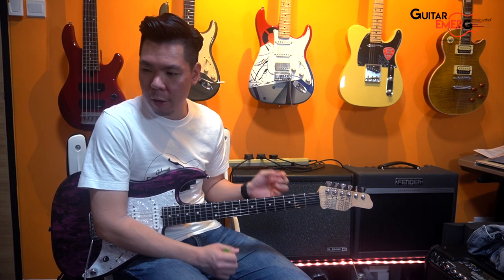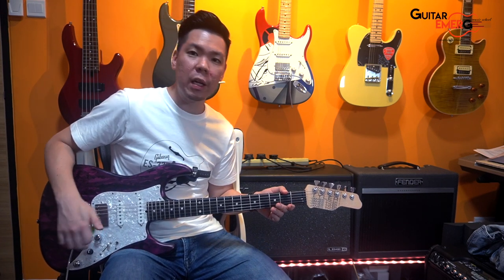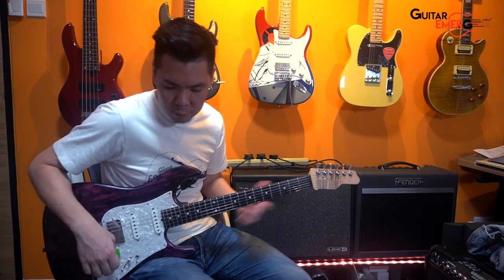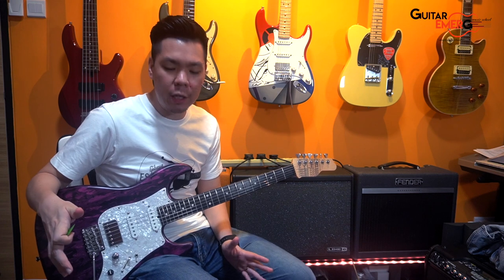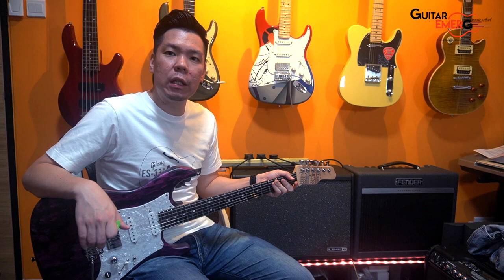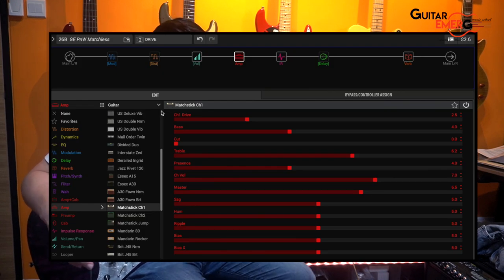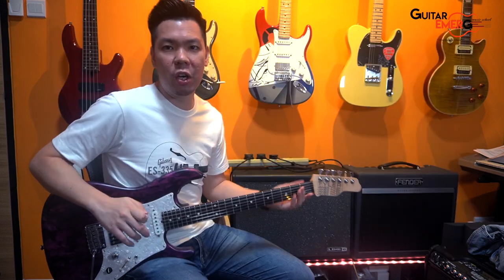I'm going to demo it first without — maybe even without the super clean. I'm going to turn on my super clean right now. The chain stays the same: guitar into super clean, into protein, into HXStorm. This is the matchless patch that we created when we did the comparison between the AC30 and the matchless. So this is the matchless patch with the super clean turned off and our secret block turned off as well. Let's hear how this sounds.